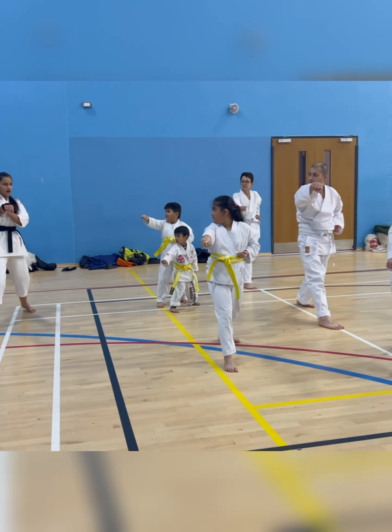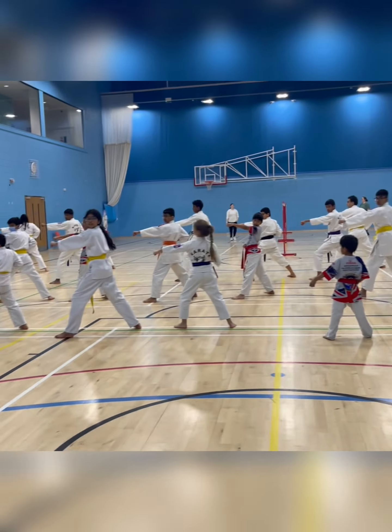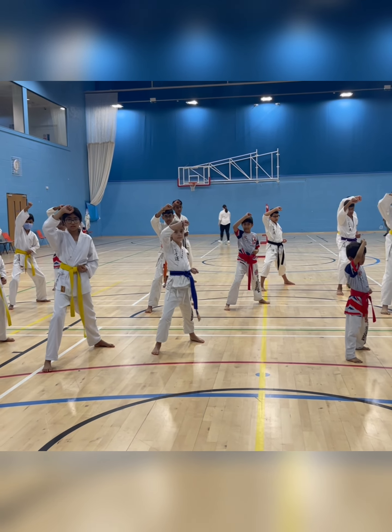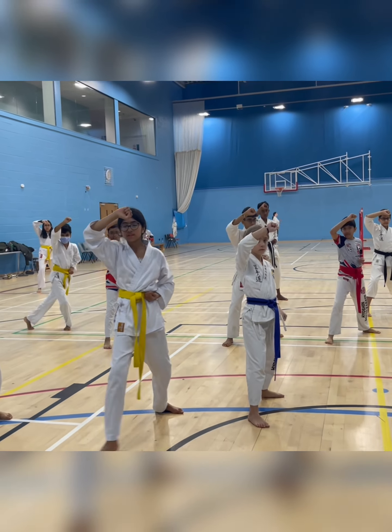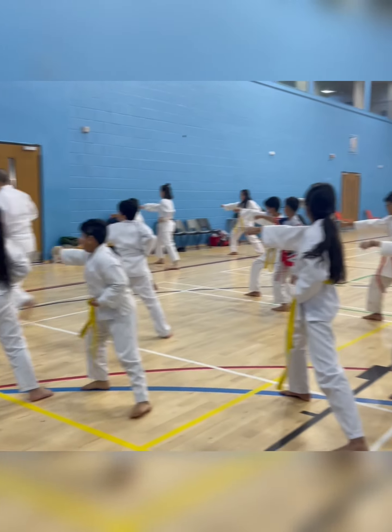Down block, upper block. Down block, upper block. Down block, upper block. One, two. Wait, wait, wait — two more upper block. One here — move your back leg, move like a capital L move. Move your back leg, either on right or left. One, two. Other side — one, two.